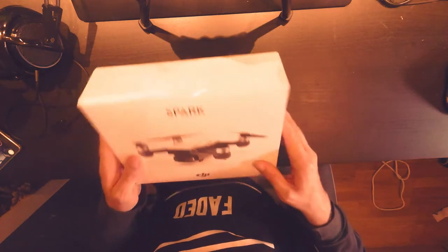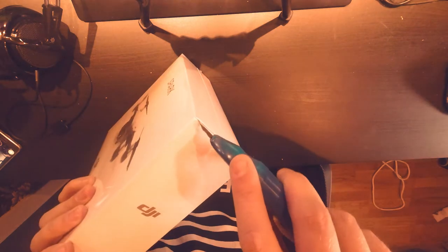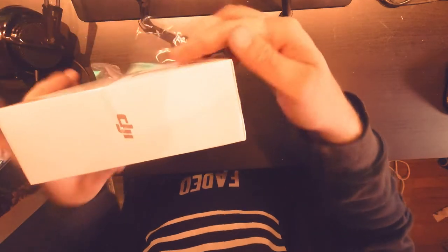Hi and welcome, it's AppleShipTech here. Today we will take a look at this DJI Spark and do a quick unboxing — let's see what's in it.